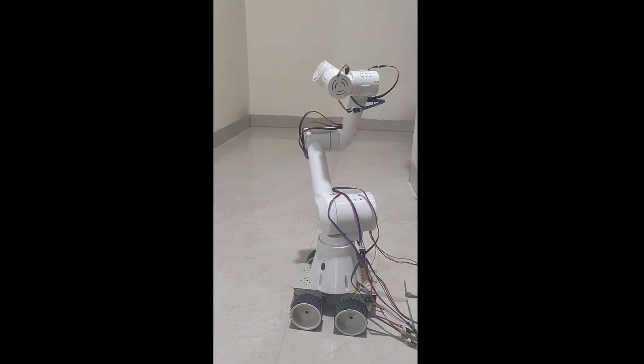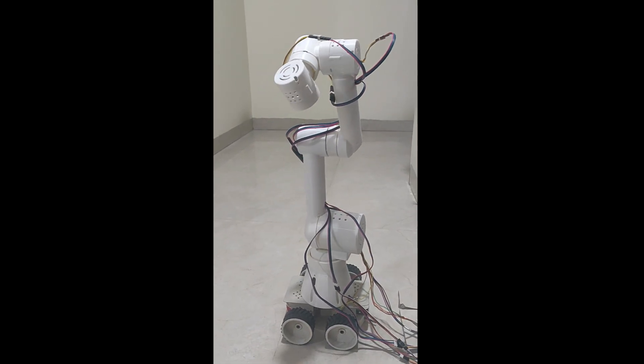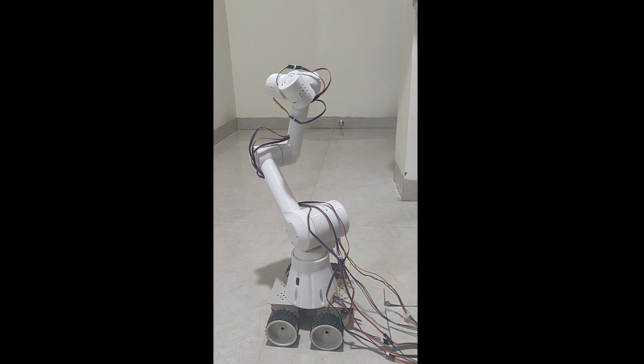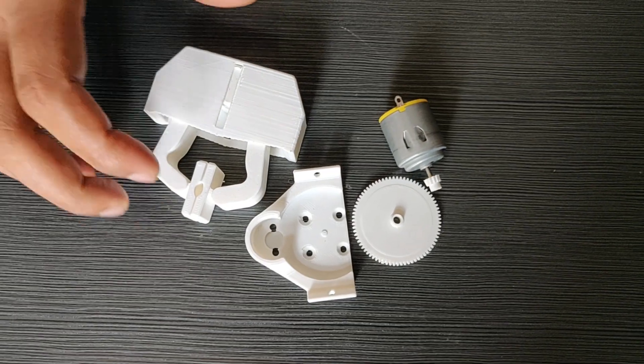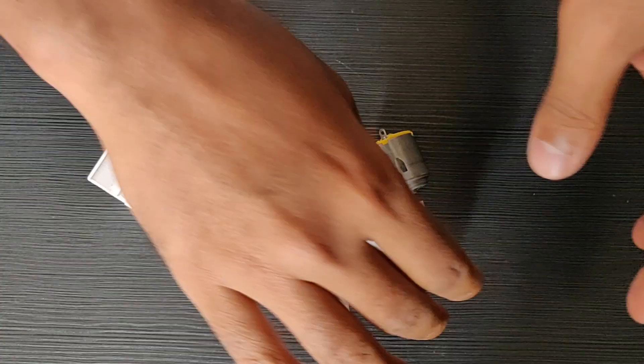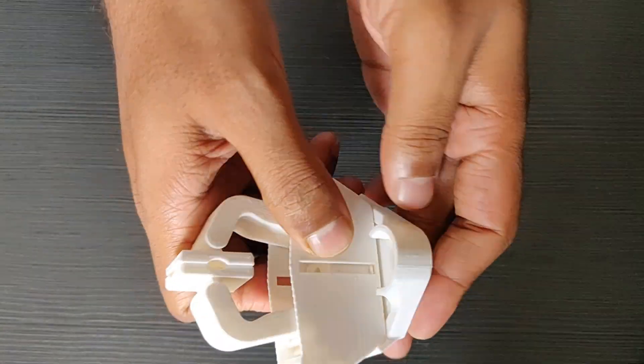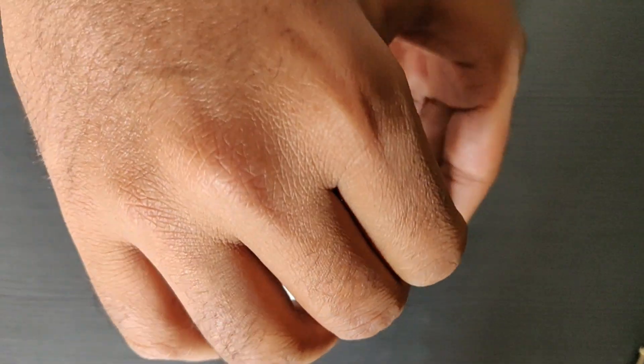I have 3D printed all the parts and assembled the arm as described. Currently, there is no feedback coming from the motors for this arm — I still have to add joint encoders. Also, I have printed the gripper but I did not find appropriate screws to fix it. For now, I have set up the URDF to work with ROS.